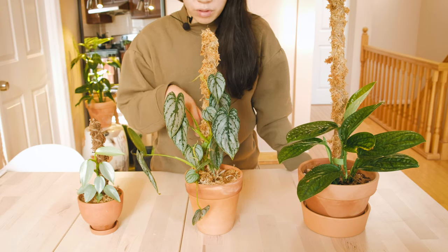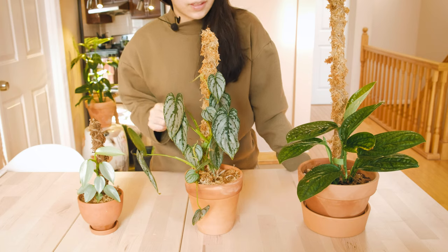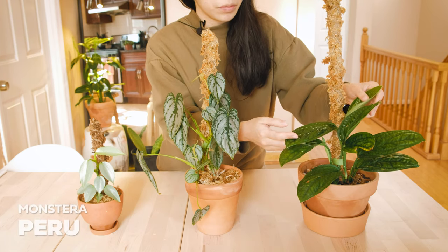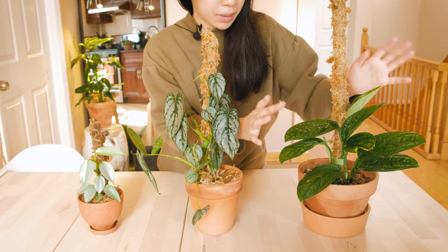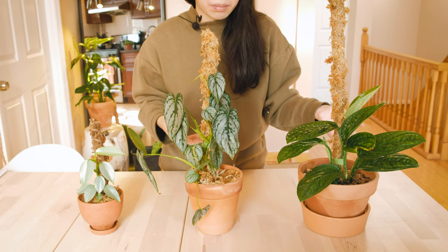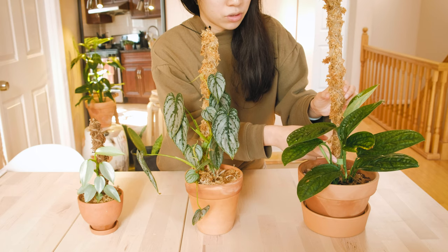I basically just wrapped it around the pole and it's giving me new leaves right here and here. My last one is my monstera peru. It doesn't really need a moss pole yet but I figured why not make it one because I usually make them in batches. It's doing very happy and I'll show you how to attach your plant to the pole later.